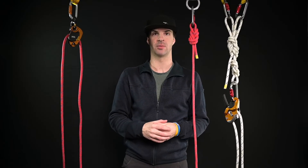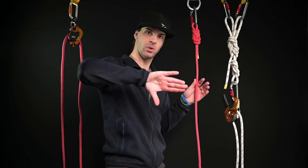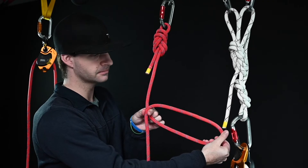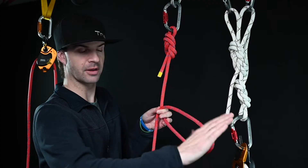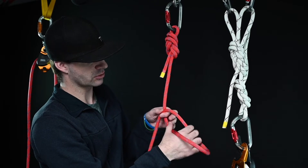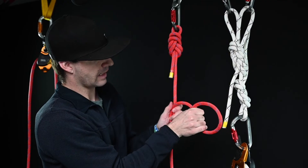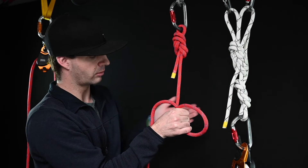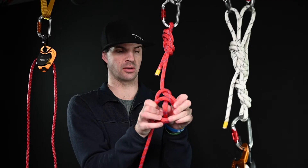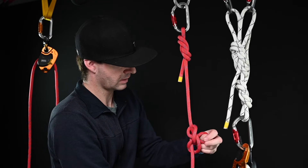The next way to tie the alpine butterfly is the twist method. I hold this in my hand, take my thumb pointing towards the ground, grab underneath, pull this up, lie this on top, and pinch this X right here. From there I take my thumb, point it towards the ground again, and twist it again — now I have a figure eight. I grab that, and looking at it from this side I have both X's in both hands. I grab this loop, go around the back side, grab the loop, pull it around, and right where my thumb is — that's where the loop goes. There's my alpine butterfly.